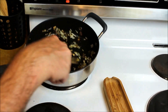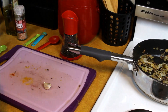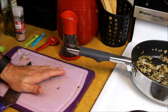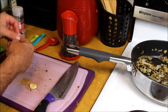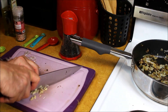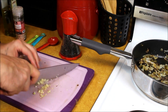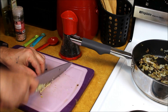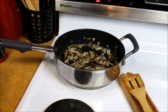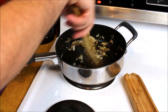Those are sautéing up nicely, so we'll continue to let them sauté. Now I'm going to go ahead and cut up our garlic. I've got a small clove here — peel the shell off and dice it up really fine. You want to dice your garlic up really fine because that helps release the oils, which are very good for you. Garlic is a natural antiseptic. We're just going to add the garlic and stir it all up while everything is sautéing down.